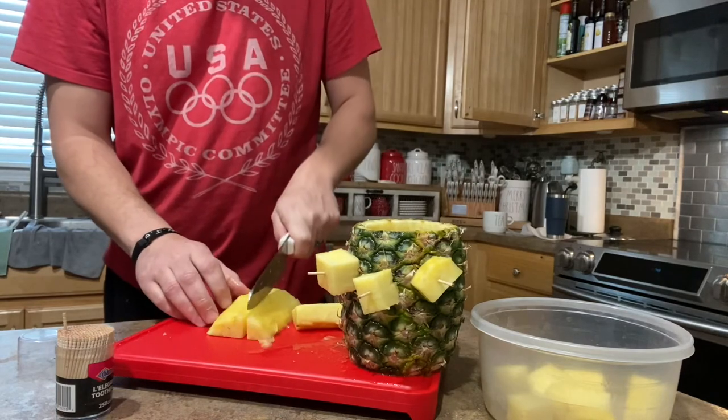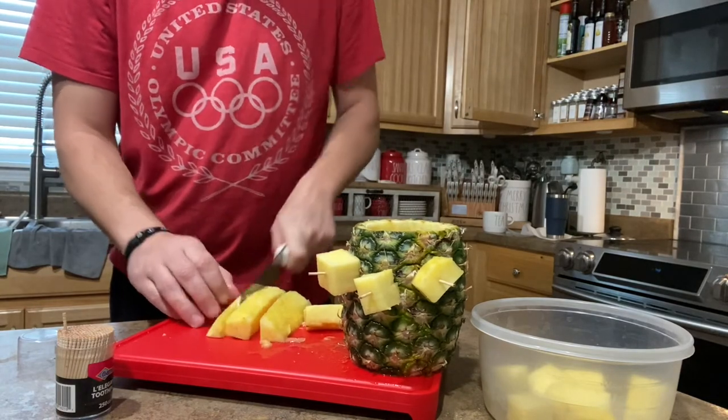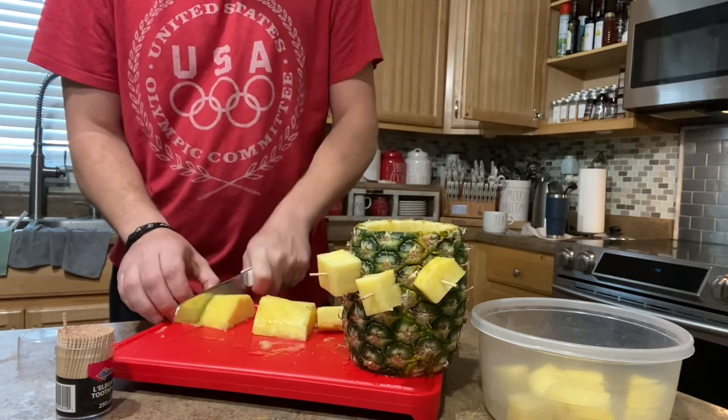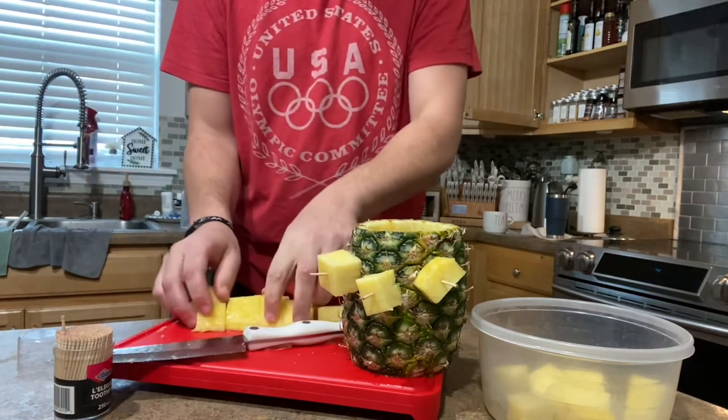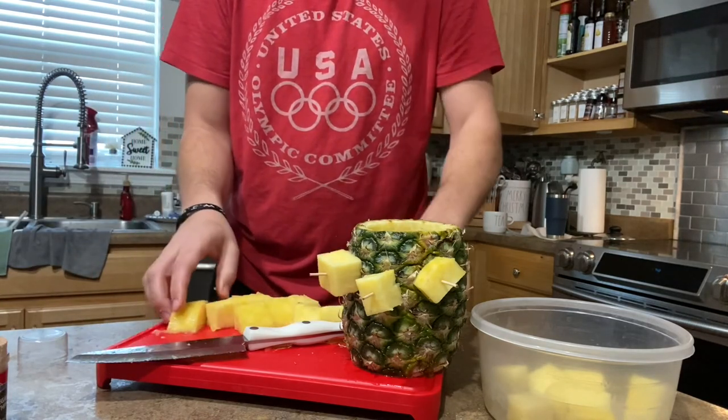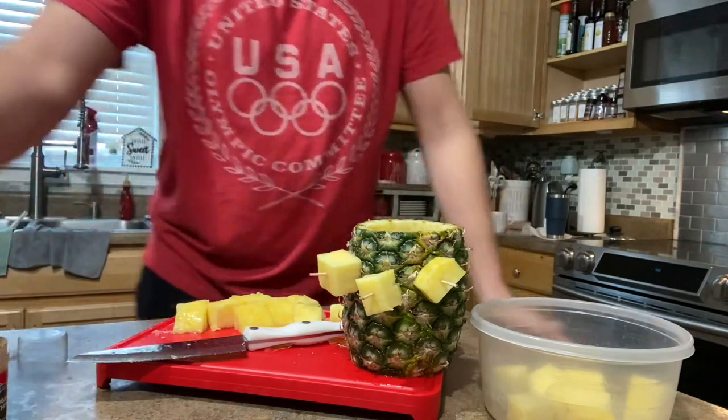So hopefully that helps. Once again, it's always cheaper and smarter to buy Cutco and cut up your own fruit, vegetables, and meats, because when you process it yourself, it's always going to save you a lot of money in the end.